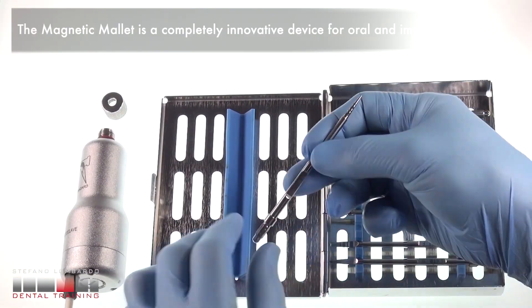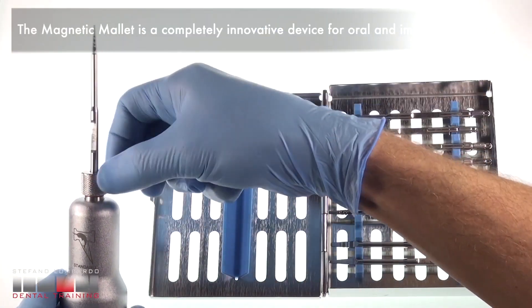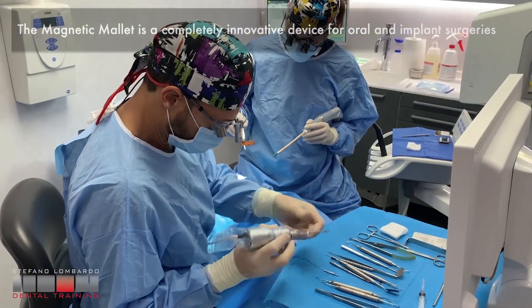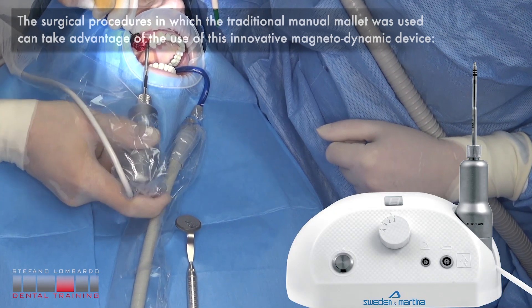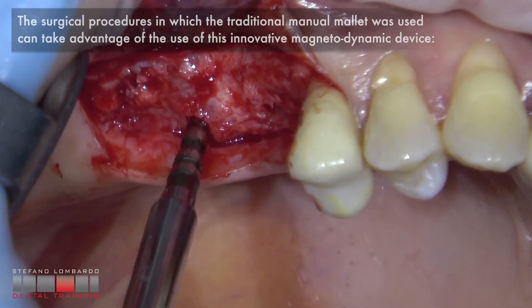The magnetic mallet is a completely innovative device for oral and implant surgeries. The surgical procedures in which the traditional manual mallet was used can take advantage of the use of this innovative magnetodynamic device.